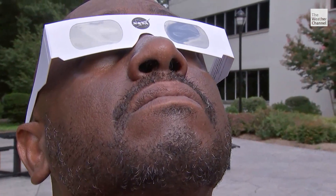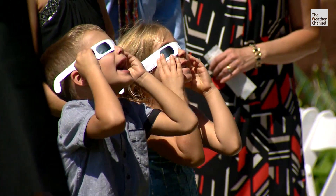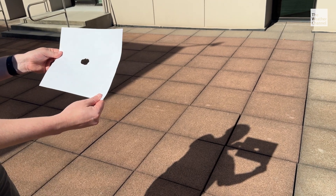There are also DIY options to view the eclipse if you don't have glasses or cards. You want to use something called a pinhole projector. For that, you can take a card and poke a hole in it, or you can even use your fingers. That's a fun method — literally just going like this. If you look through it, you can actually see the crescents from the sun projected on the ground.